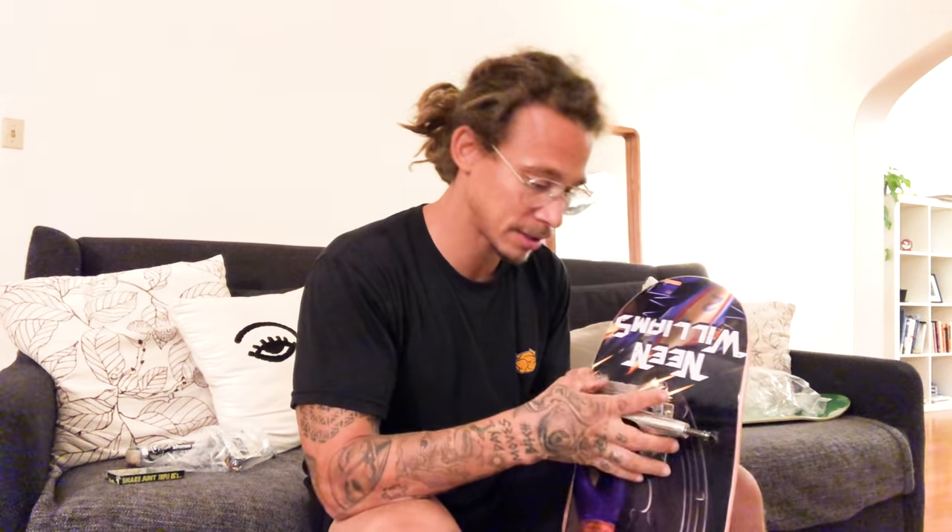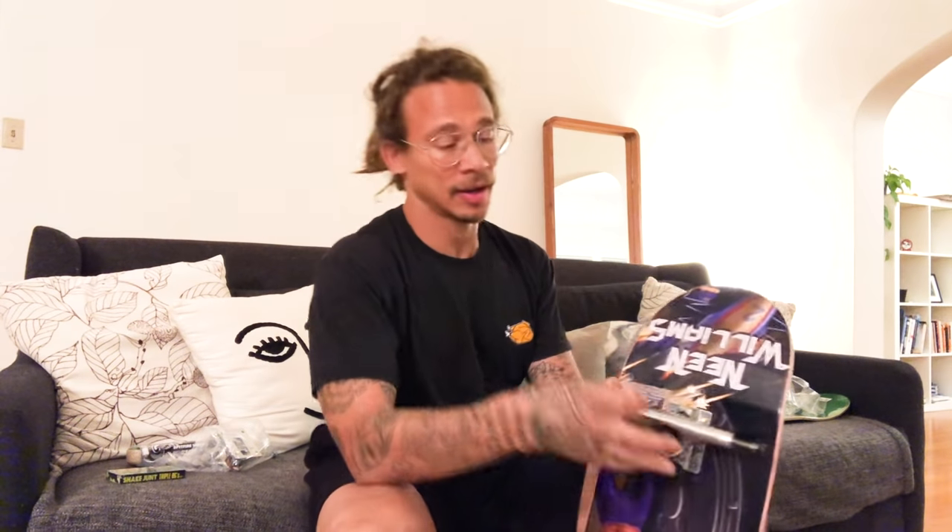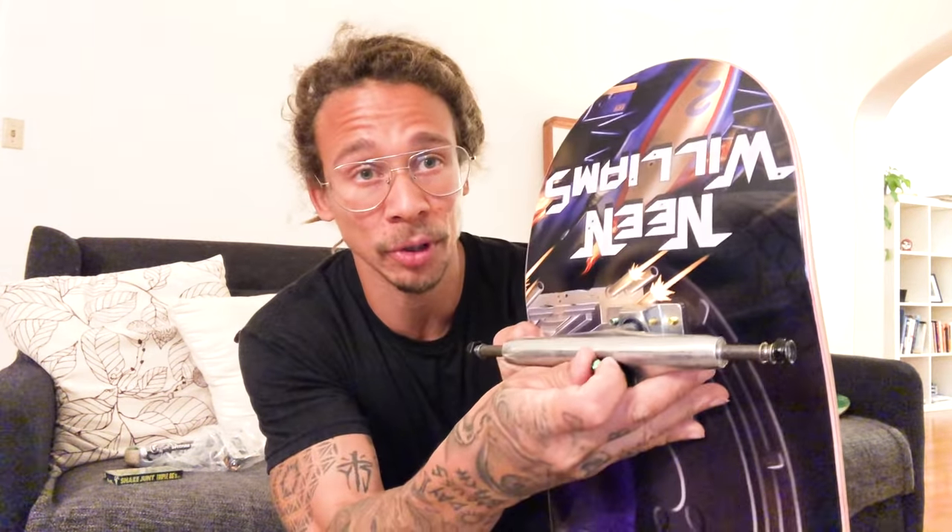Grab our new pair of 148 Thunders and put them right on there. Opposite color bolt, we'll do an opposite color nut.